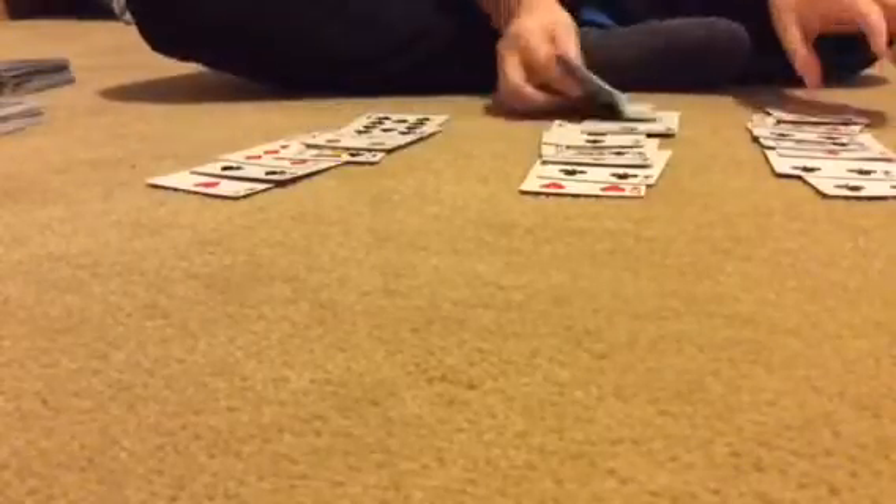Now ask where their card is. The three of diamonds is in the middle row. Put the first row in the middle and the other on top, then do that one more time — and the three of diamonds will be right there.